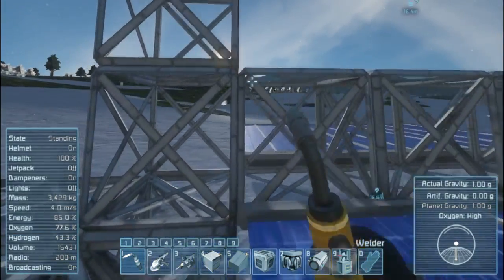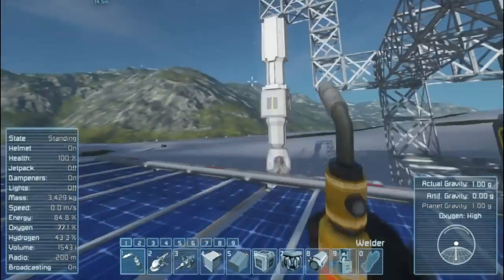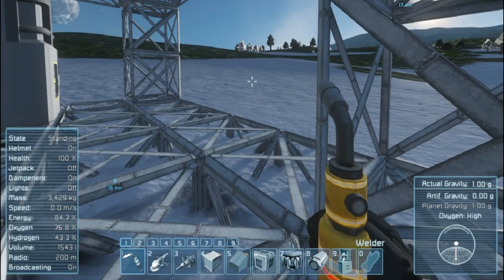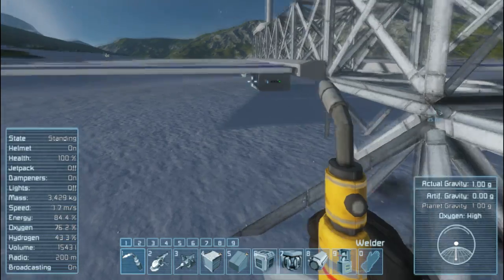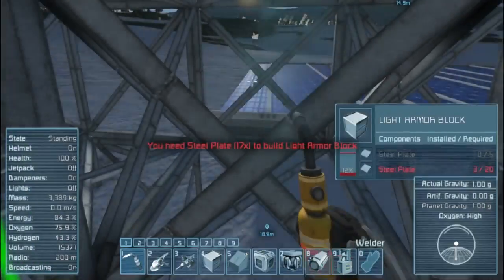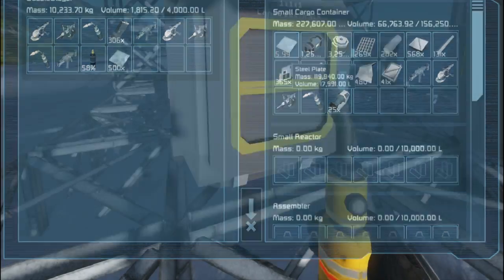I knew it — the solar panels are not built right because we're on pretty much the south pole. We need to take apart all the solar panels and put them up higher. I'm gonna build a new structure for them. I need more steel plates.